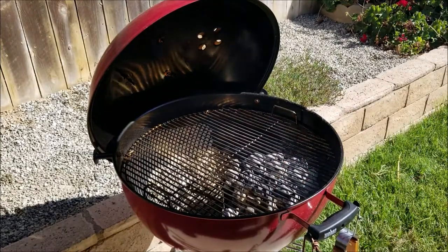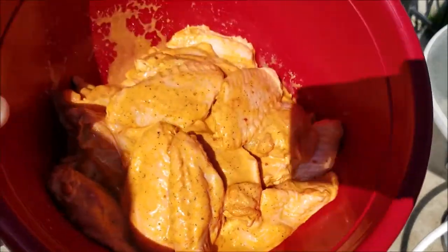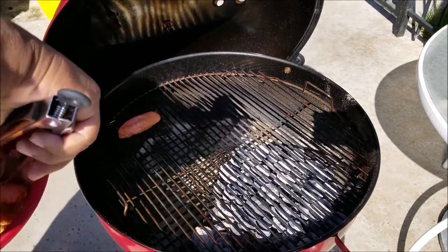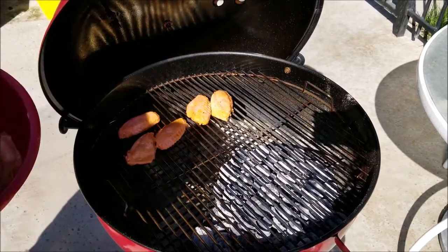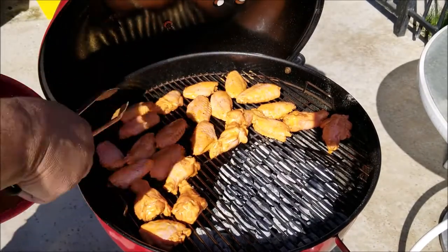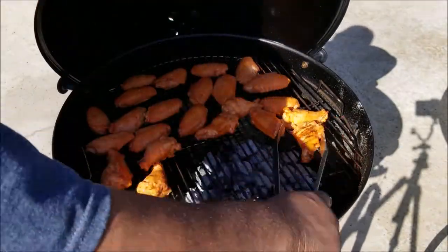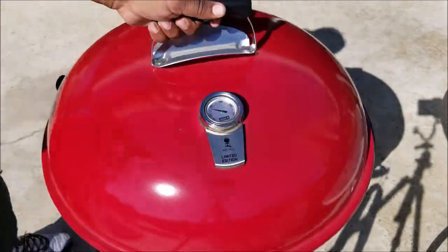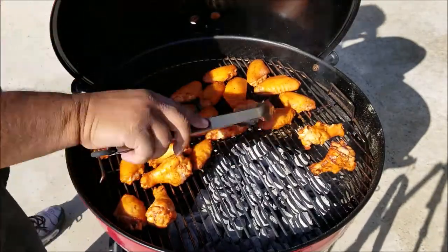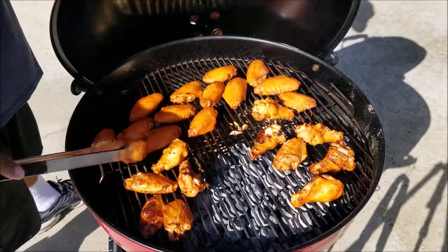There was a shadow over the bowl with the marinated chicken, so I decided to move my grill to another part of my yard. Now you can see how it looks.